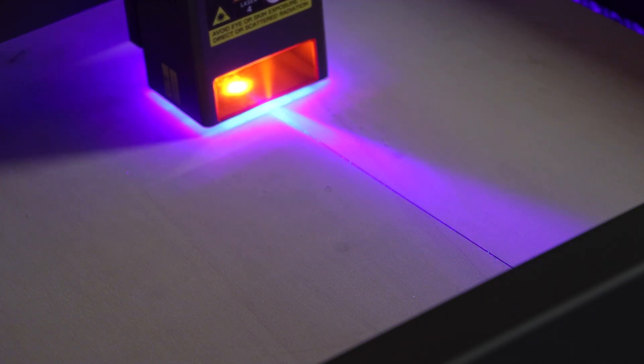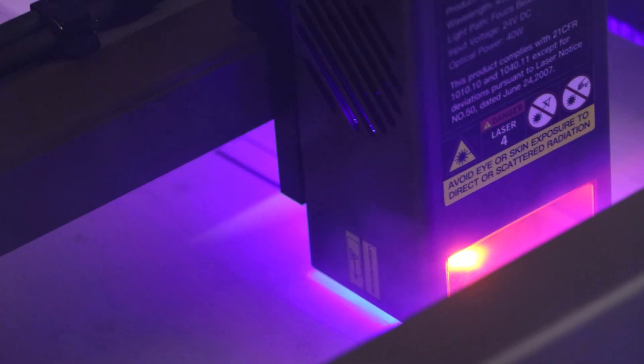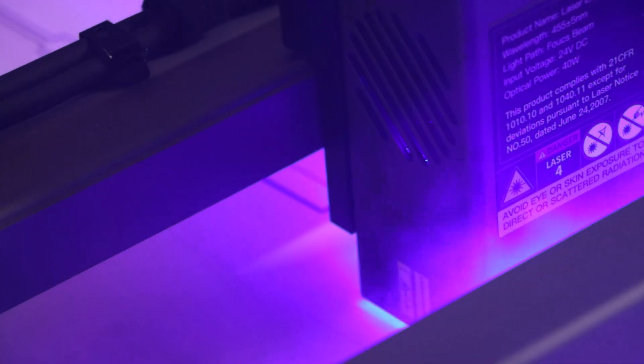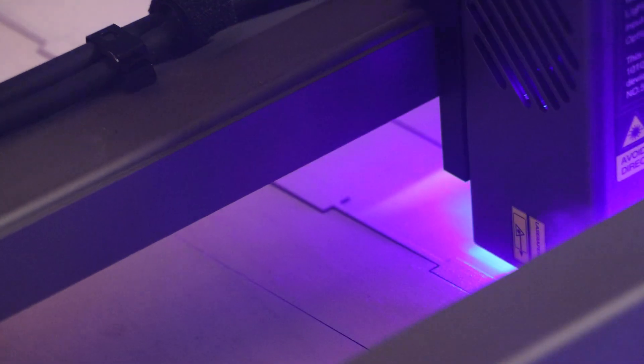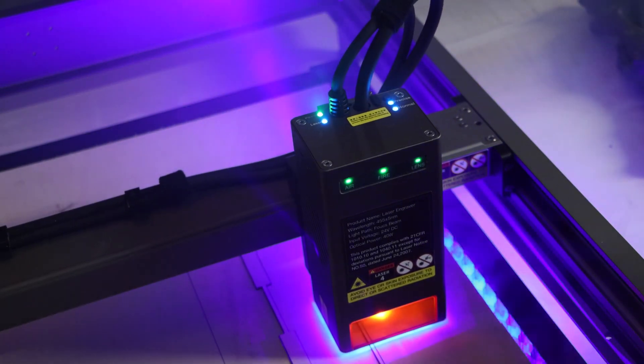As you can see the laser is cutting the wood very fast and I have to say very precise. It has 40 watts of power and it can cut 25,000 millimeters per minute — ultra fast.